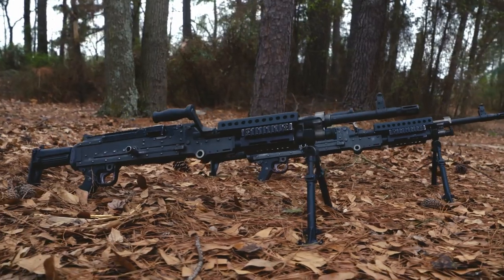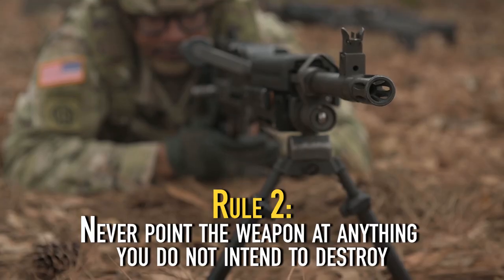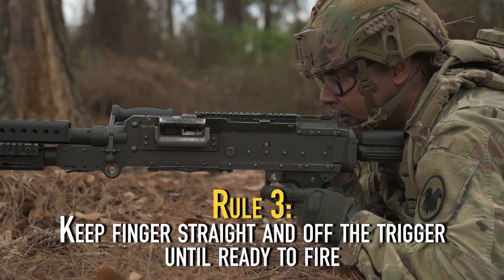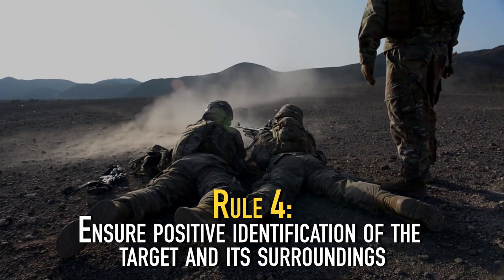Before we begin, know your rules of firearm safety. Rule 1: Treat every weapon as if it is loaded. Rule 2: Never point the weapon at anything you do not intend to destroy. Rule 3: Keep the finger straight and off the trigger until ready to fire. Rule 4: Ensure positive identification of the target and its surroundings.